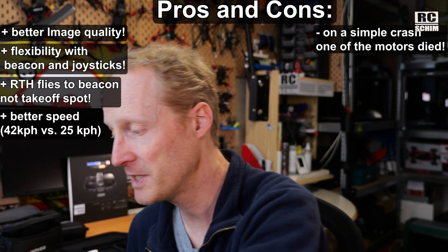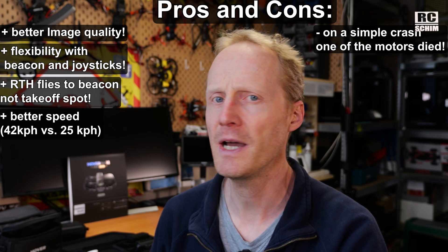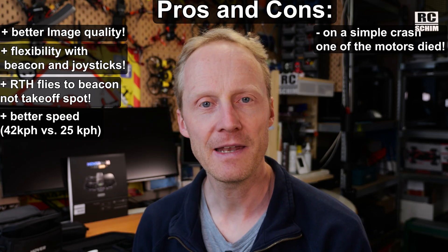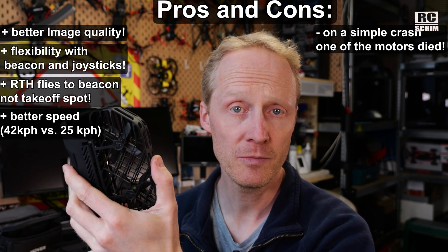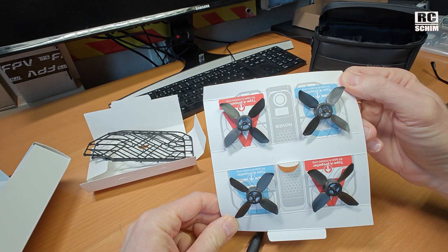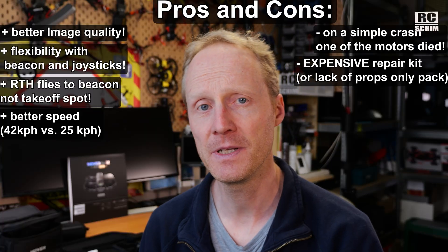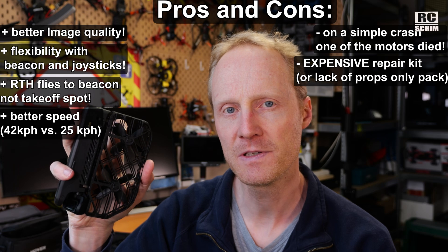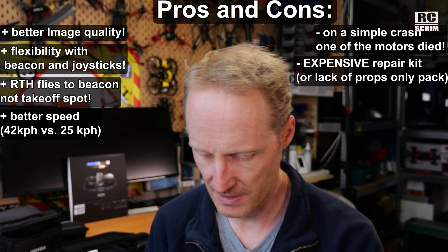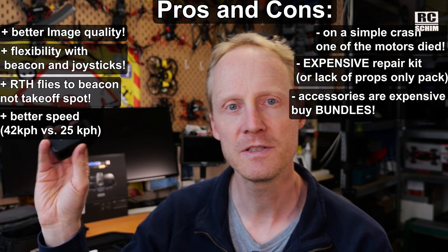They shipped me a replacement drone since they wanted this review. I don't know how good their after-sales support is generally. You can buy something like Hovercare insurance to cover you in such cases. The other little thing I didn't like: replacement props are $24 for a repair kit, which is really just a few props, a screwdriver, and some plastic parts — that's a bit harsh. They should sell the props on their own for something like four props for $5, not $25. That's not okay. Accessories are really expensive, but that's often the case with such products.